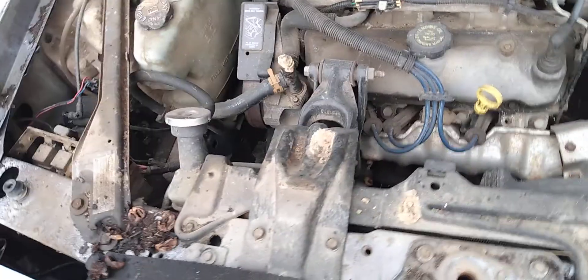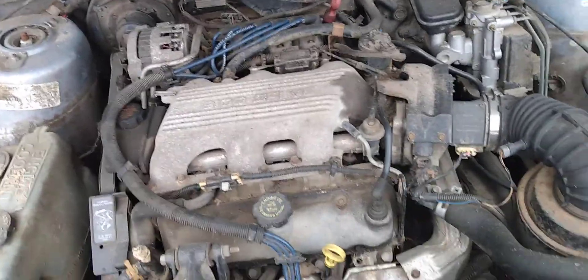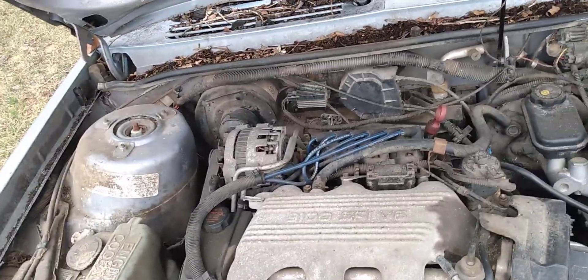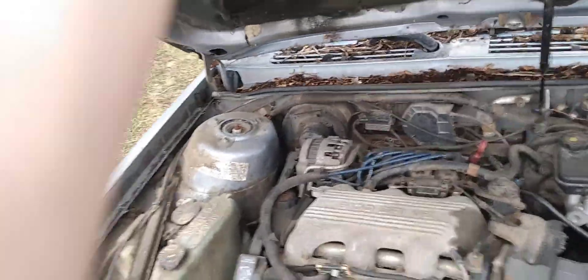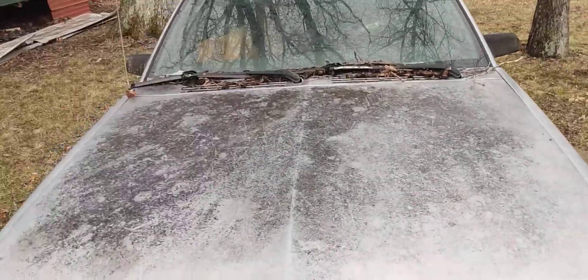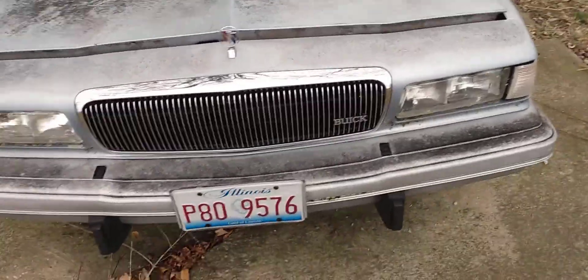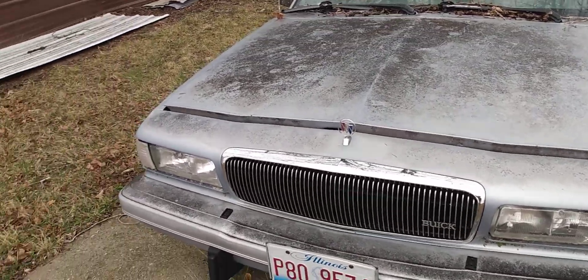This car hasn't been started in a couple of years, so hopefully I can try and start it one of these days. When it does run, this is a very good running vehicle — very dependable, and it would always start in the cold. That's what I like about these older cars. I personally have always liked Buick Centurys and even the Buick LeSabres.